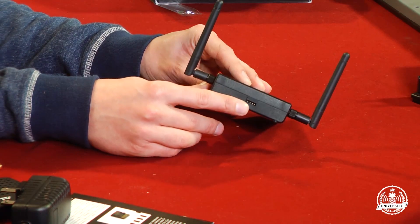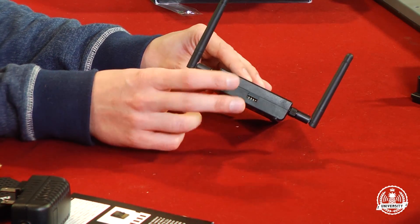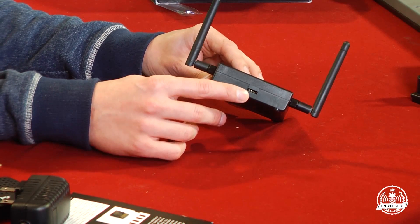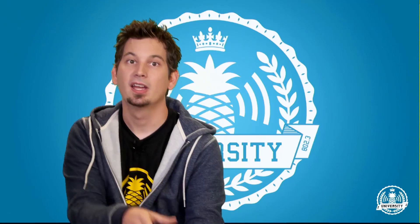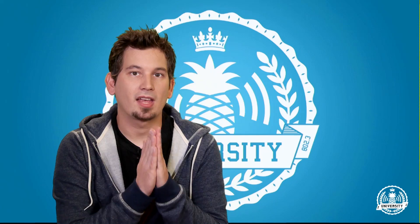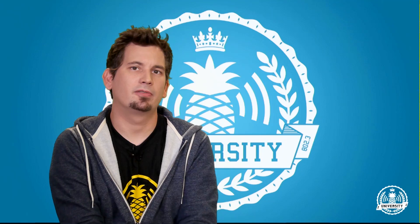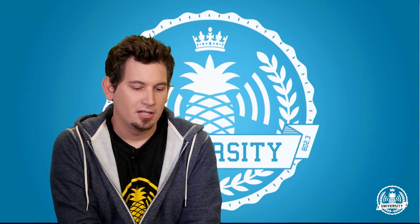Finally, we have our Serial TTL — a user-accessible UART, so you don't have to open the device to access the console. From left to right we have ground, RX, TX, and 3.3V. Please do not use that 3.3V pin. We'll get into accessing the console via serial in a later video, but just be warned: do not plug into the 3.3V.